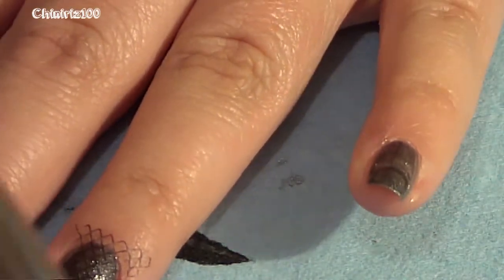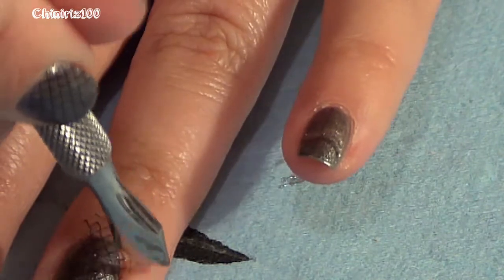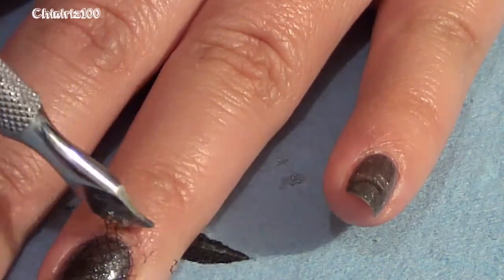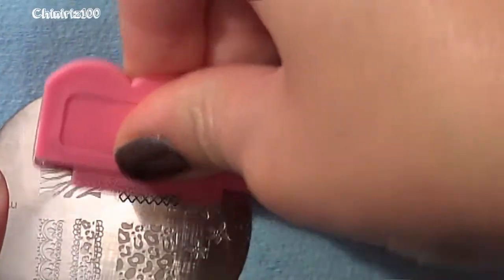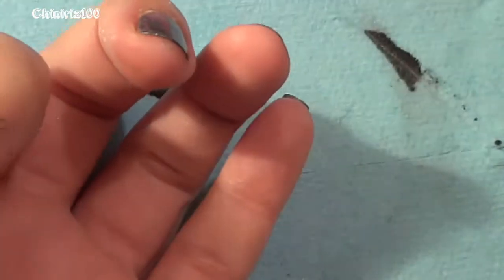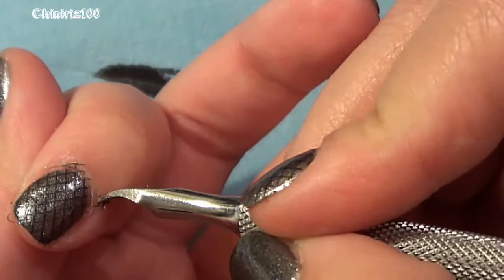Then just kind of rock and roll the stamper onto the nail — I tried my best to stay in frame during the whole video but it seems impossible for me. I get some of the image on my fingernail, and I lightly remove that with my little tool. It peels off like a sticker, which is why I love this polish even more than the actual Konad stamping polishes. It literally peels off the skin yet transfers beautifully onto the nail.